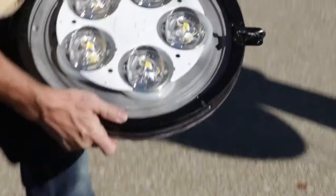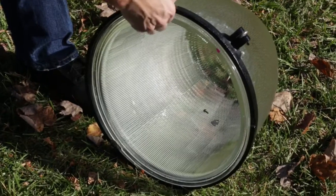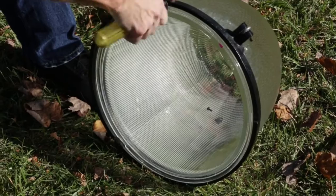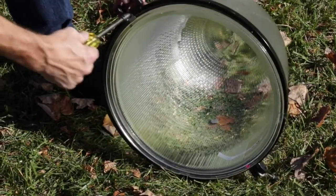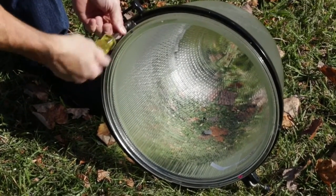Remove the light engine assembly from the retrofit kit packaging. Remove the fasteners that secure the door and secure the fasteners to be reused in later steps. Clean the refractor glass and remove gasket material from the rim of the glass. Use caution — the glass may have sharp edges. Protective equipment is recommended.